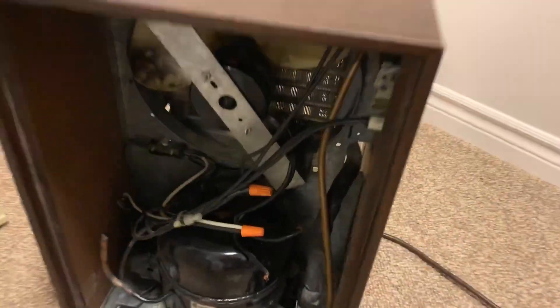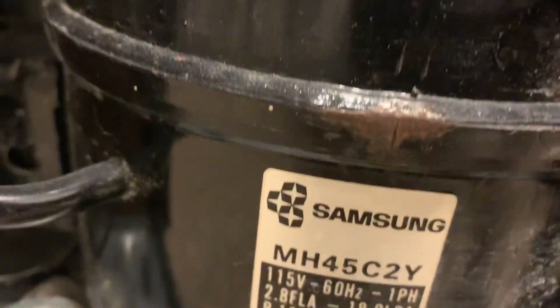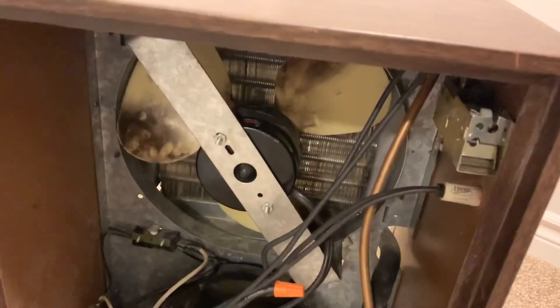Here is the compressor on — it's super quiet. I can hear the refrigerant flowing. It's pretty much at ambient temperature right now.